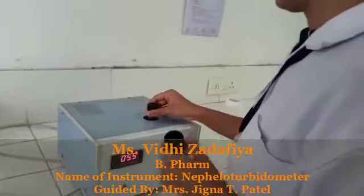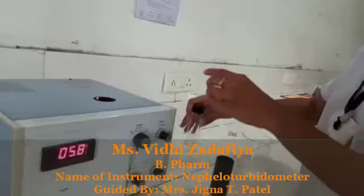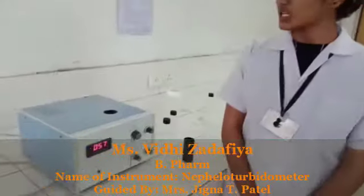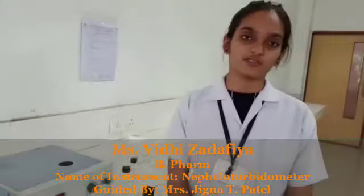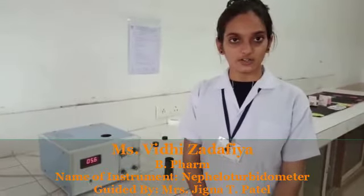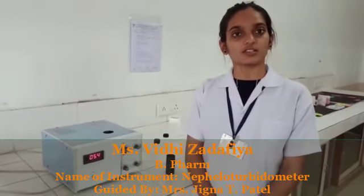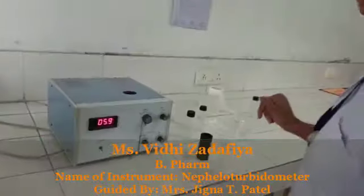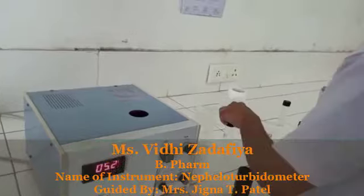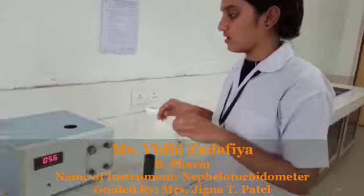Take the test cuvette. As per the procedure, we have to calibrate this instrument with a standard reference solution. Here we take two types of reagent: first is the 100 NTU solution for setting the 100 value, and another one is distilled water for the set zero. We have already prepared a 100 NTU solution. Clean it with tissue paper and place it in the instrument.